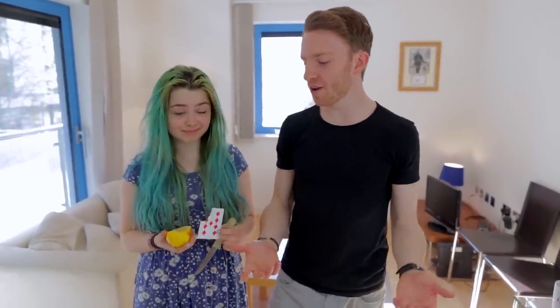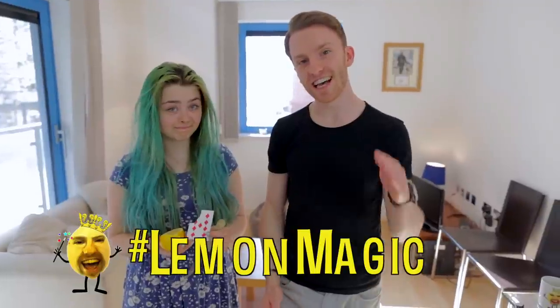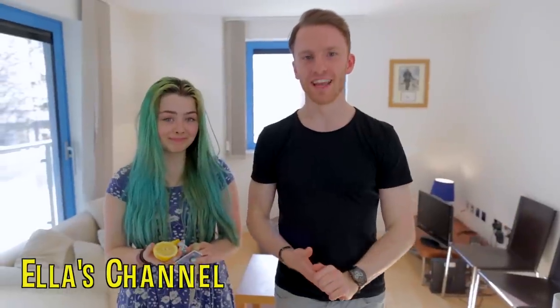Thank you guys so much for watching, I hope you enjoyed that. If you want to be an absolutely lovely human being, please hit that like button. Also feel free to tweet the video out, hashtag lemon magic. And if I see your tweet, I'll reply to it or send you a picture of my face or something — we'll have a great time. Thanks very much to Ella — she has a YouTube channel where she does videos and things like that, so I'll put a link about that somewhere in the vicinity of this place. I'm so good with words. I'll see you guys in a couple weeks, see you soon.